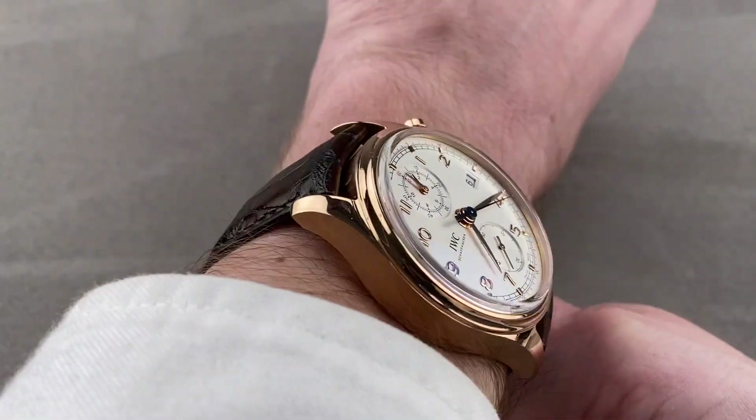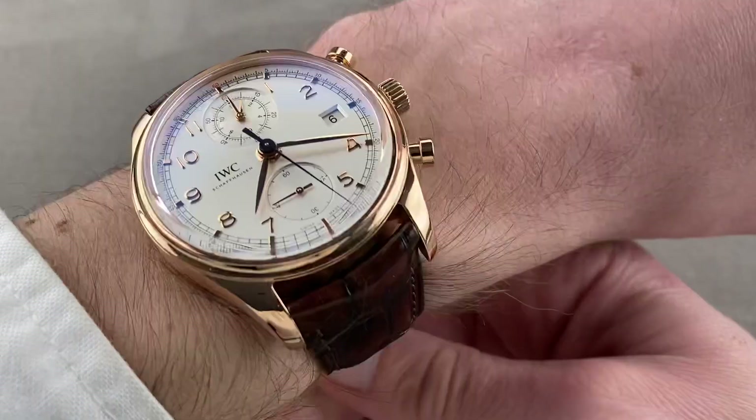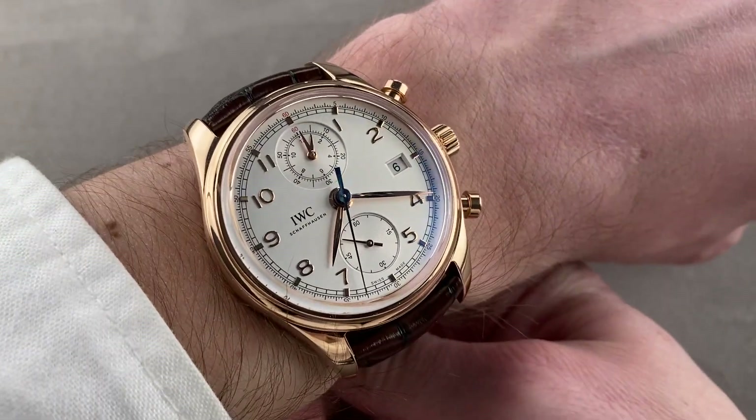On my wrist I've got a little bit of clearance on each side in this down-the-barrel shot, and it's pretty much right out to the edge of my wrist when viewed from the top. I'd recommend this watch for a wrist 15 centimeters circumference or larger. It should be low enough to fit underneath some cuffs, and you're good to go with almost any jacket sleeve.